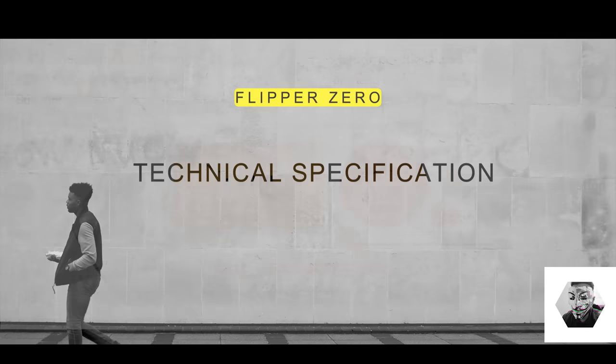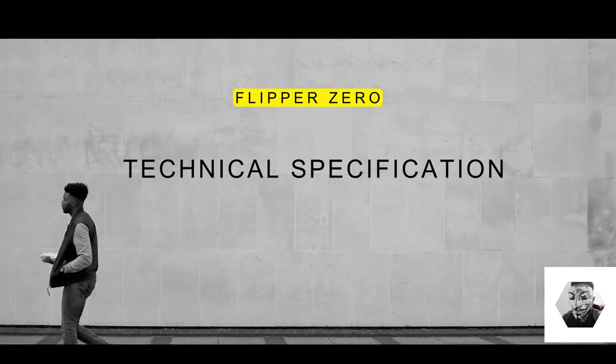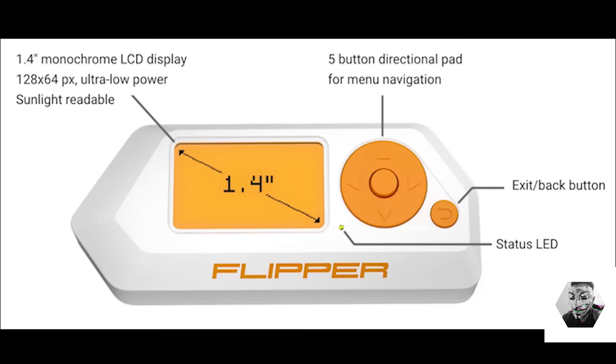Despite this rough character, the Flipper's main goal is for you to have fun with it and to be a loyal partner as you hack. For technical specifications, the Flipper Zero is completely autonomous right off the bat. It has its own beefy modular battery, a handy five-position directional pad, and a display. I'm assuming the colors will change as this grows.